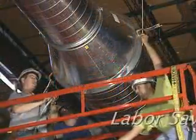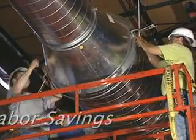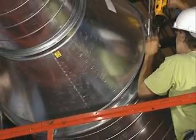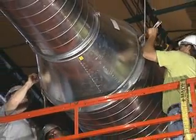Since crews work faster, productivity is increased, as well as labor savings per job. Your crews can install more large spiral pipe per day. Prefabricated duct also eliminates the need for contractors to invest in new equipment or technology.